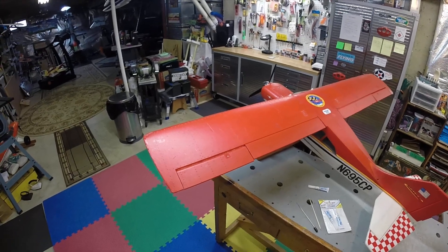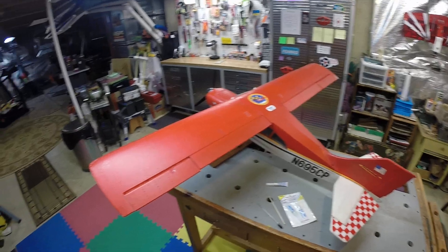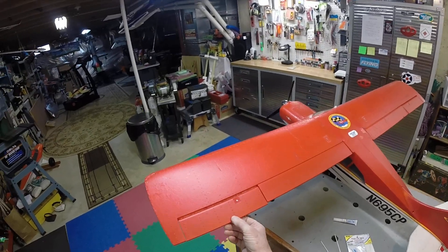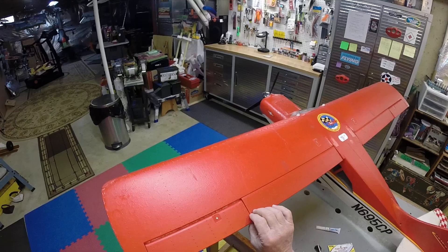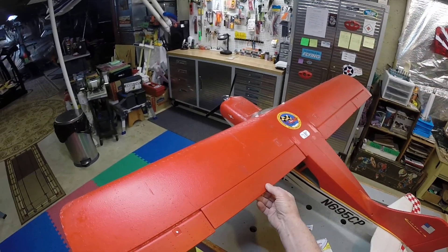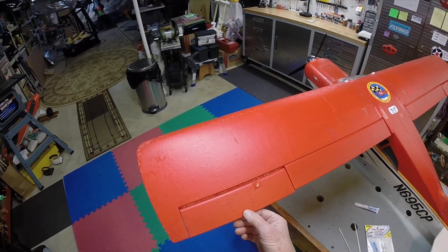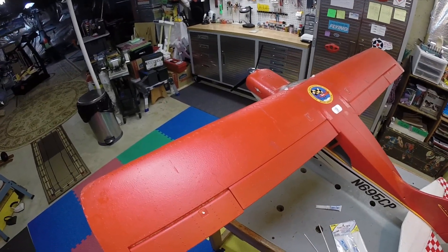What I call the perfectly timed failure — had that happened 30 seconds beforehand, I'd have been on final approach and probably augured right in. But it happened just at the moment the wheels hit the ground and the thing fell off. Now I do check all the flight controls — ailerons, elevator, everything — before every flight, and this just boom, fell down.